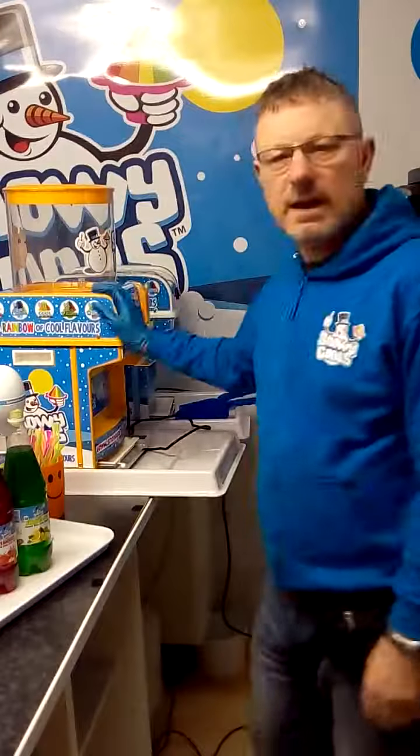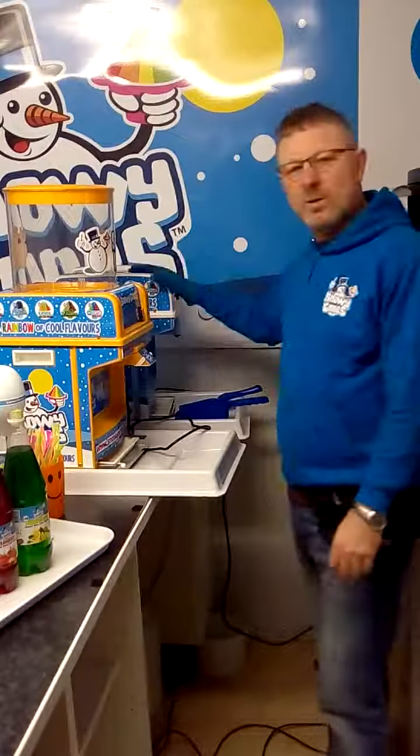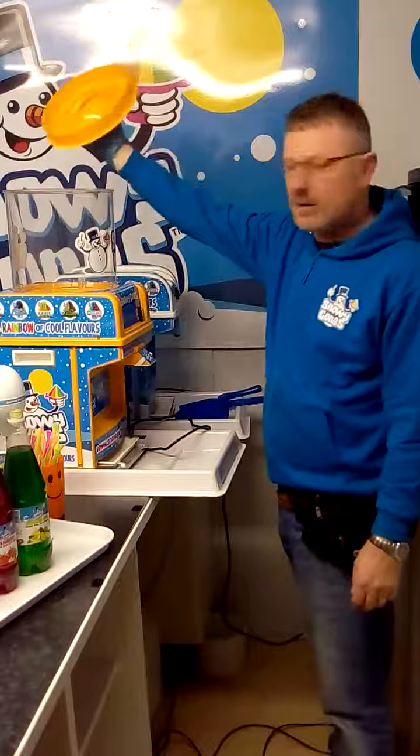Hi everybody, I'm just going to show you how to set up the SB1 Plus, which is the brother of the small SB1. It has a nice big hopper on the top so you can fill it up with ice.